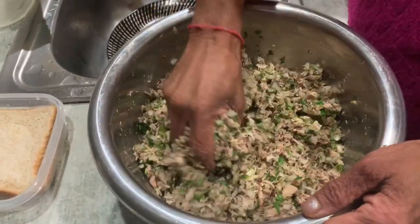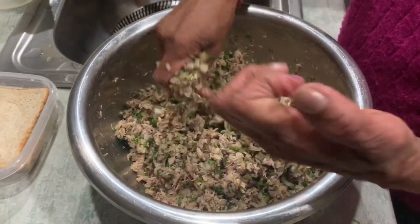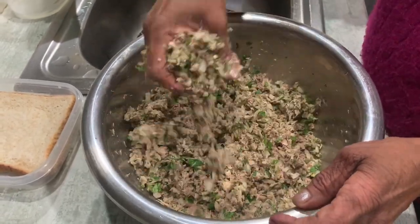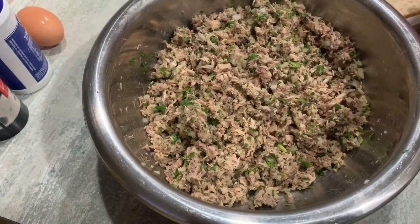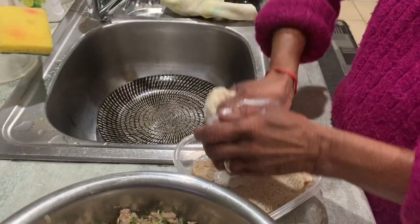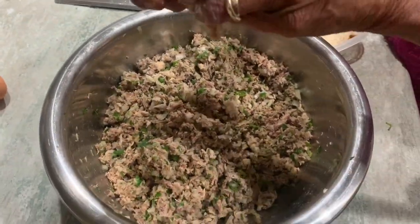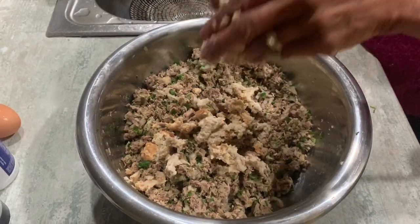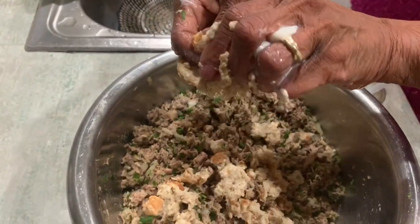As usual, make sure your fingernails are clean — you know, COVID-19 hiding underneath them. Squeeze the bread, squeeze the milk out, and break the bread up into the mixture. Second slice — squeeze it, break it up into the mixture, like Mama Jean is doing.